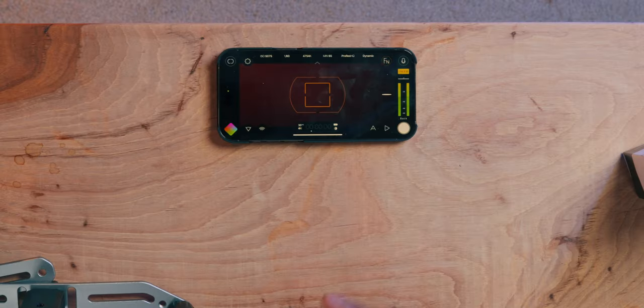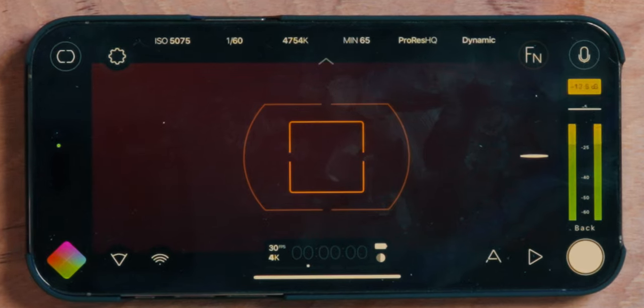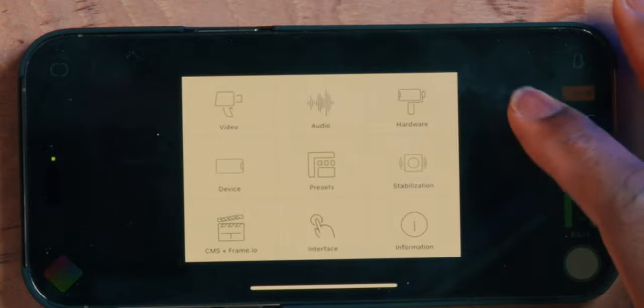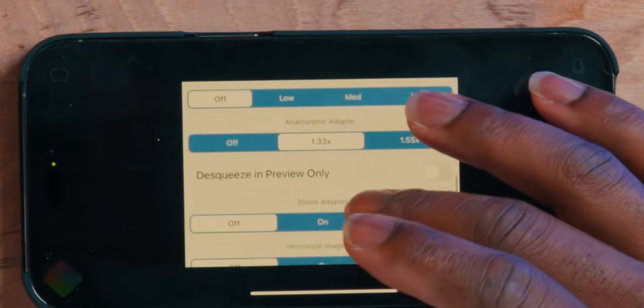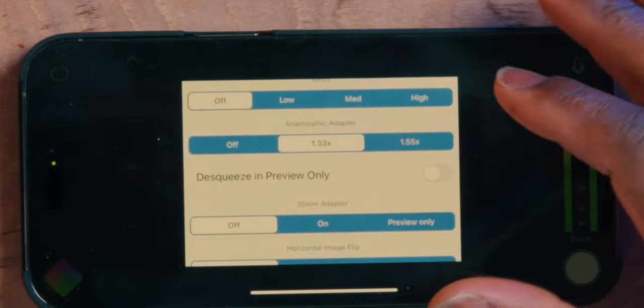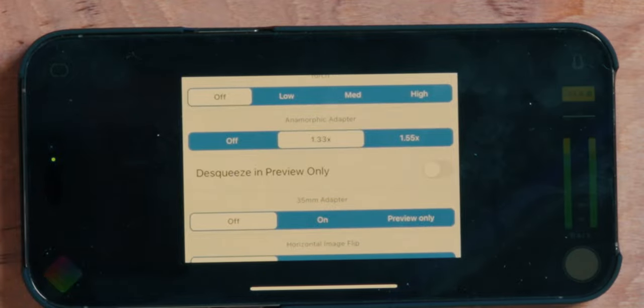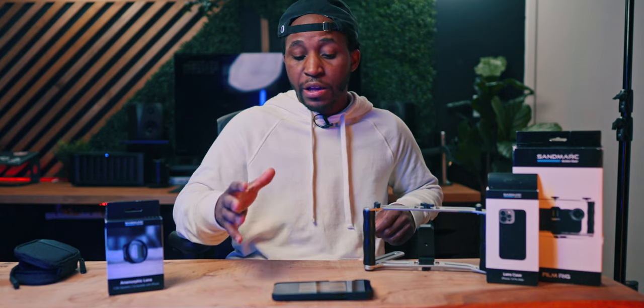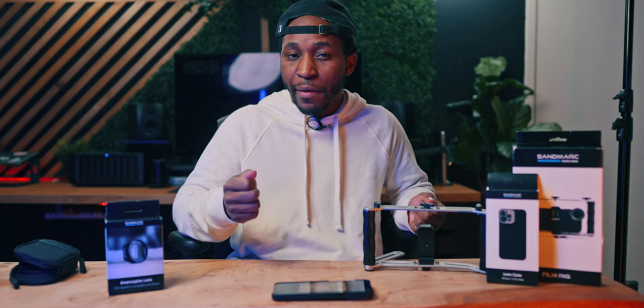I was using Filmic Pro to capture the images. For settings, I was using Dynamic for the color profile and the de-squeeze within the settings. To find it: click the gear icon, select Hardware, scroll down, and select 1.33X — because this anamorphic filter is a 1.33X squeeze. Selecting that will de-squeeze the image within the app, so when you export your videos they'll look normal.